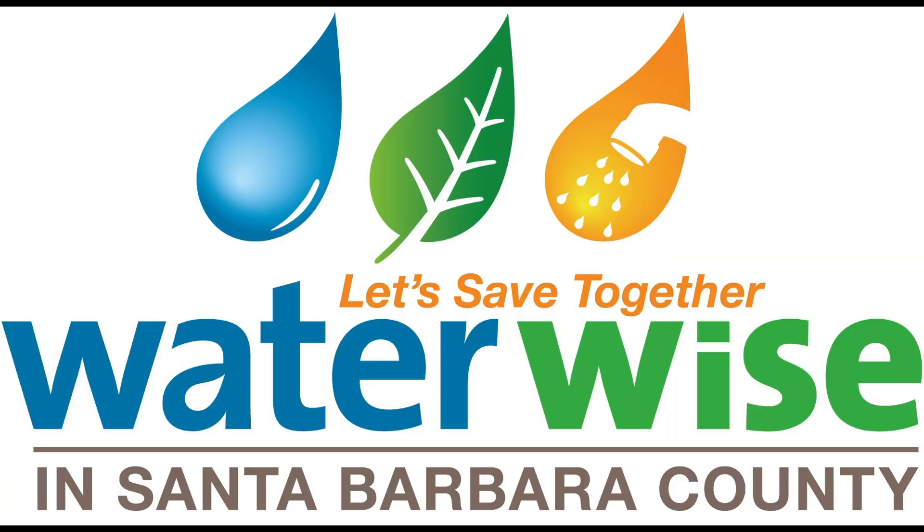Lawns used to be a yawn. But that's all gone. Visit WaterWiseSB.org to find out how you can lose your lawn.